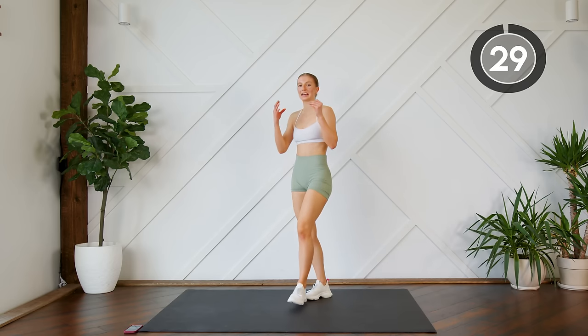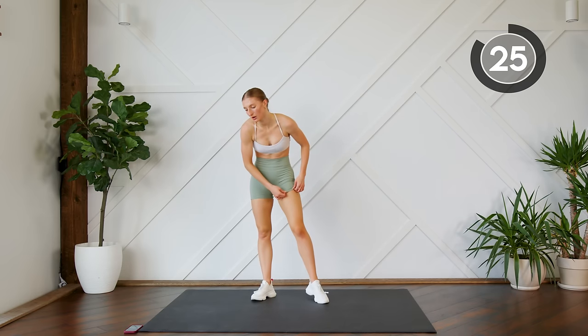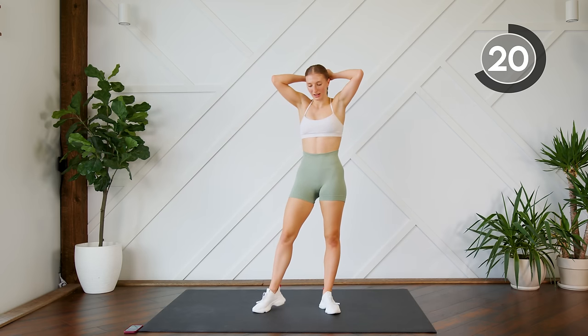Good work! Take a breather — try and slow down your breathing here a little bit. We're just getting through our last portion of this workout.